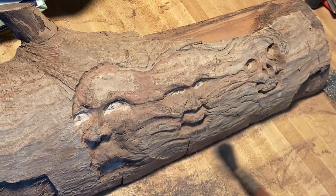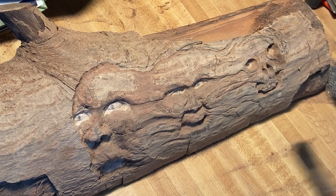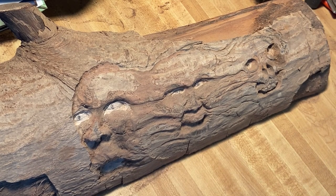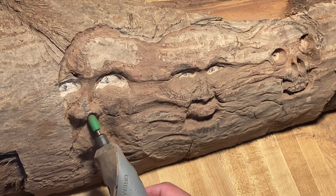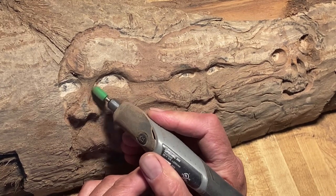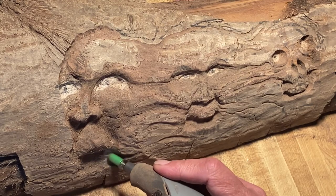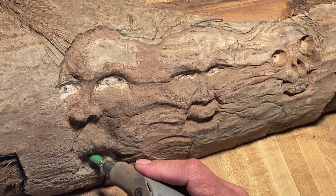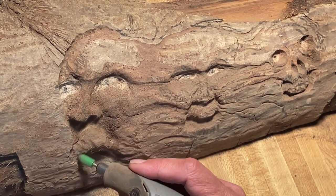I tend to work straight through and not take a break, making a decent amount of money quickly. Some weeks are pretty long — upwards of 90 hours — so you get some cash, but the long hours are the downside. Anyway, we're through with that, so I'm happy to get back to carving again.